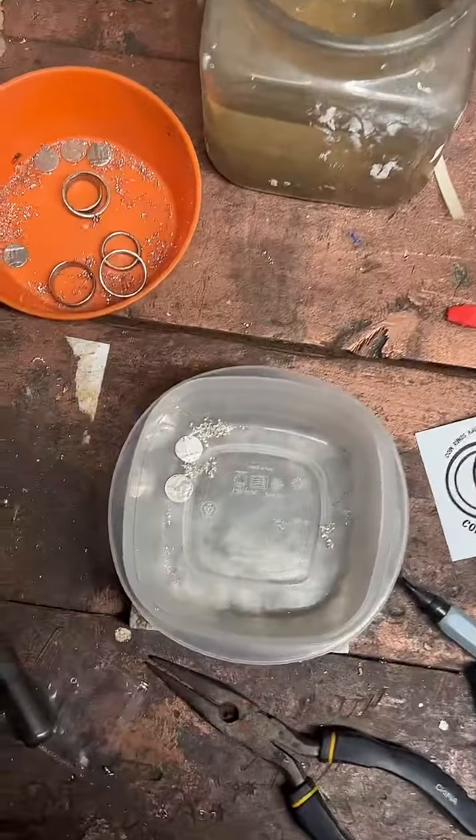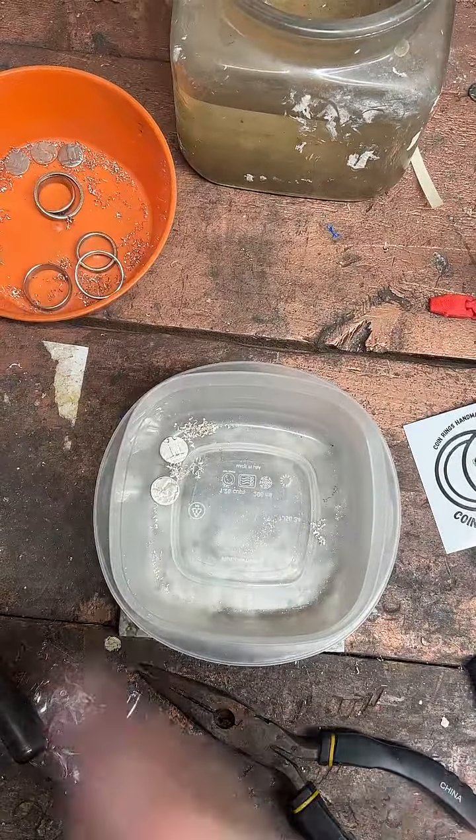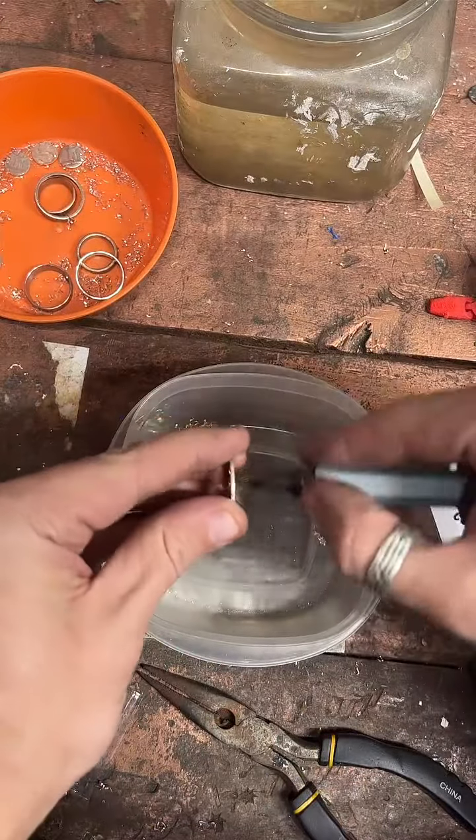While I do this, y'all feel free to tap the screen — I know this is the slow, boring part. So let's see how many likes we can get while I clean up the inside of this coin.